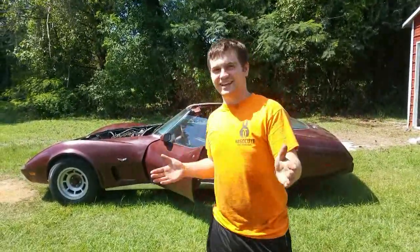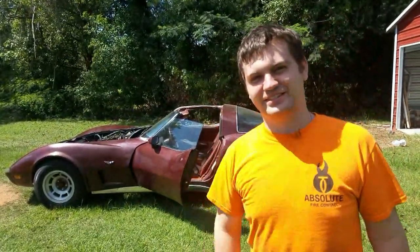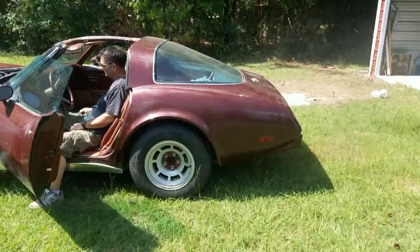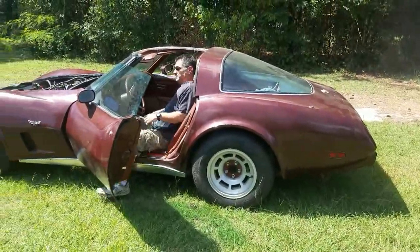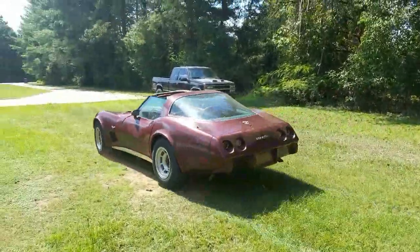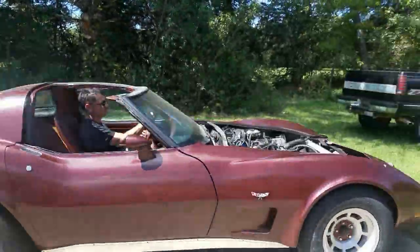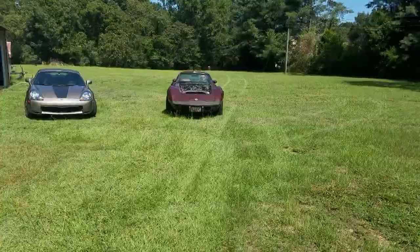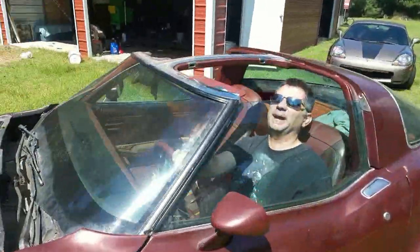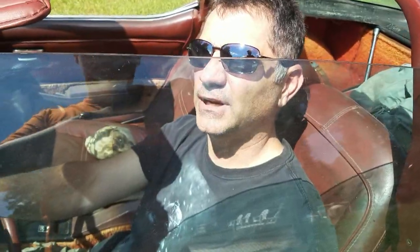As you can see — starts, stops, and idles. Three basics of a car, and we did good. That's what I was hearing; I don't know what it is, it might be something.